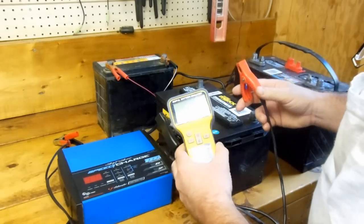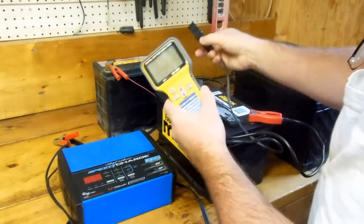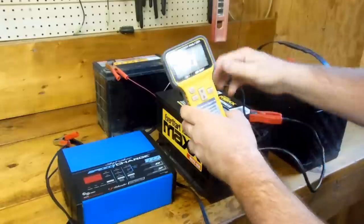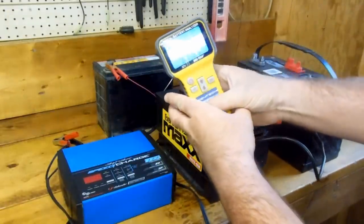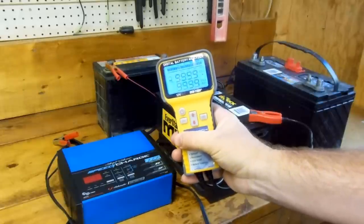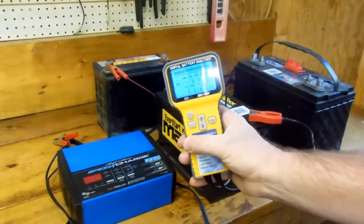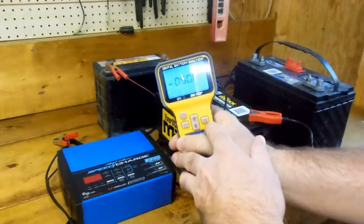Okay, first thing we do: we're going to hook the positive up — the red to the positive and the black to the negative — and press the power-on switch. Now the battery actually powers the tester itself. What it's doing right now is going through a self-test mode, and it'll do that forever until you press OK.